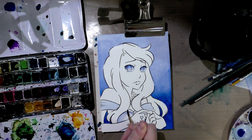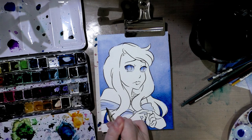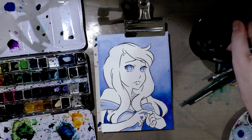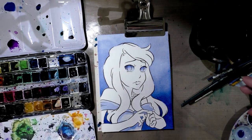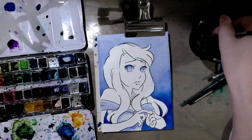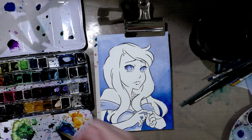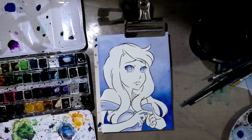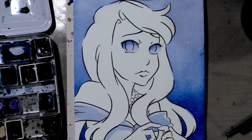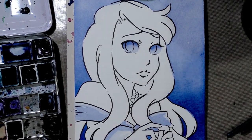Since she's wearing a white dress, it makes sense to shade with a very, very light blue. Using a thirsty brush, pick up that excess water. Then we'll start mixing her skin tone. This needs to dry before we can apply the skin. I probably should clamp down the other side since we're about to start dealing with a significant amount of water. Now we're going to mix her hair color.